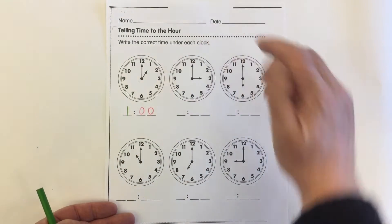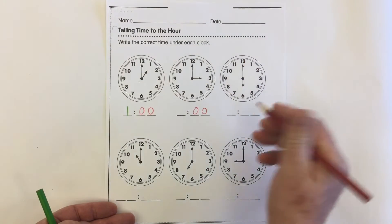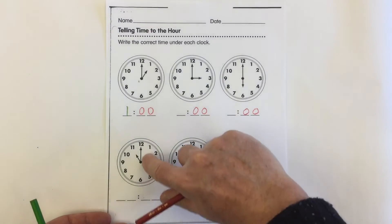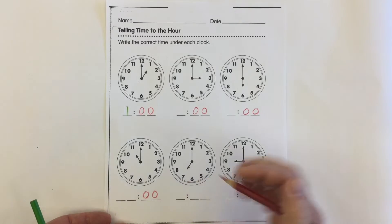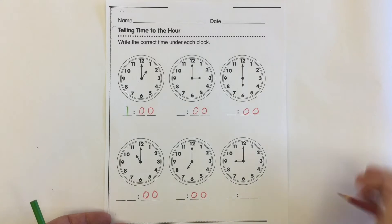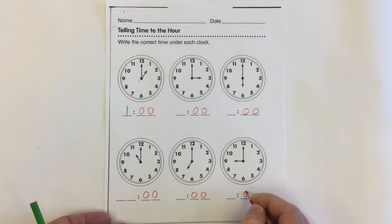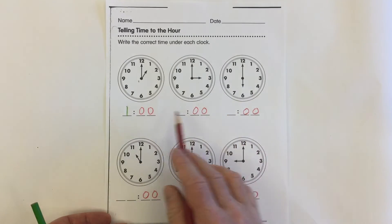On each of these clocks, the minute hand is pointing up to the 12, so we know the minutes are going to be 00. Whenever the hand is pointing to the 12, the minutes are 0.